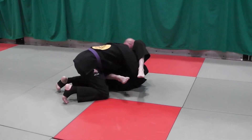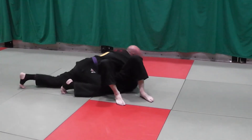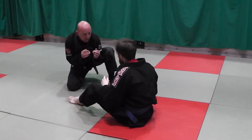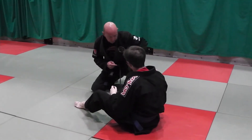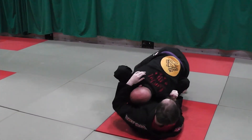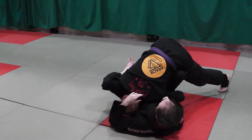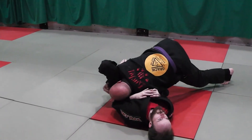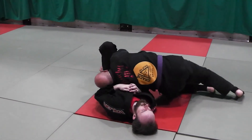Or from here I can tripod up and back step. From combat base, same pass — I want to be penetrating knee, over-under position, hitting him here. But as I drive in, his shin comes in. So I need to recognize this — he threw up this roadblock. From here I can tripod up and shelf this. Or if it's super tight and I still can't shelf it, I'm still keeping my pressure. I can back step here and shelf it. From here, bring my knee in.